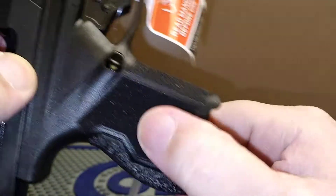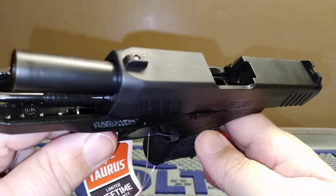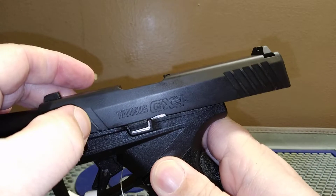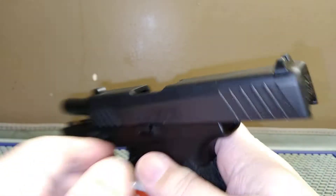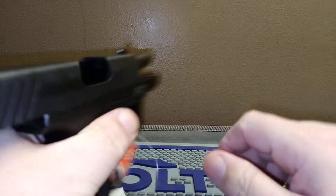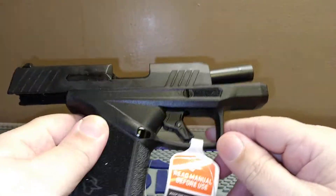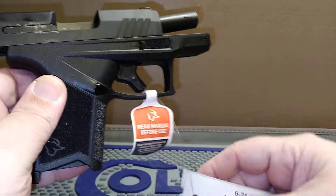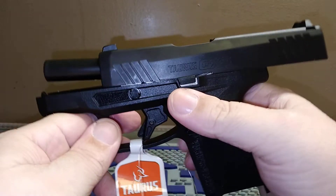These were released elsewhere first — the US was the last to get them. You have a full-length two-piece plastic guide rod and a three-inch barrel. There are front and rear slide serrations. The sights are one dot white front, blacked-out rear. This would be their competitor to the Glock 43, the Glock 43X, and the Sig P365 — and it comes in well under $400 most of the time.